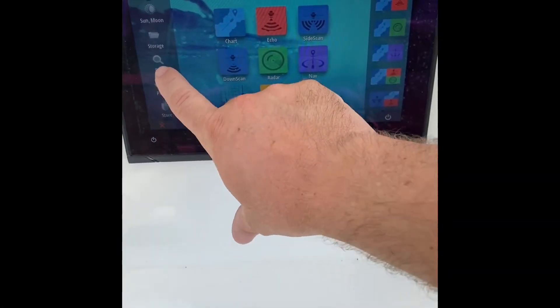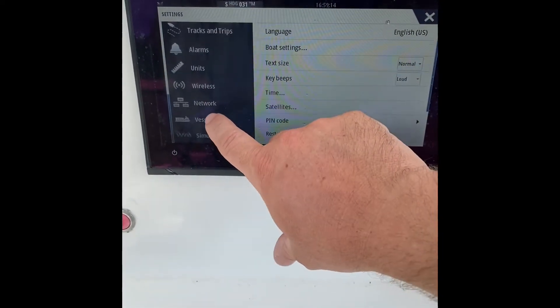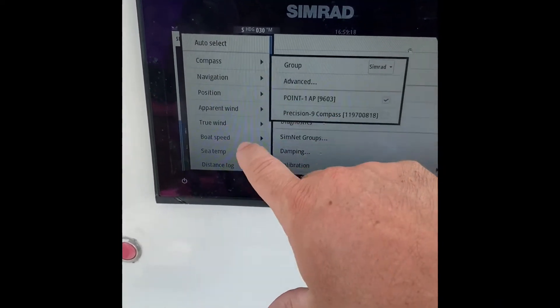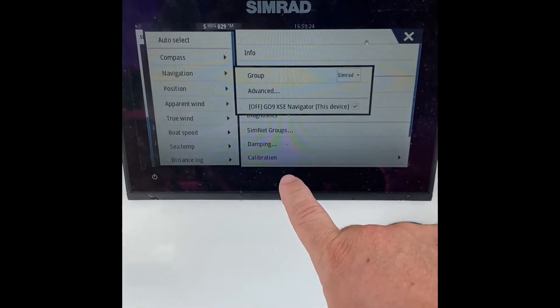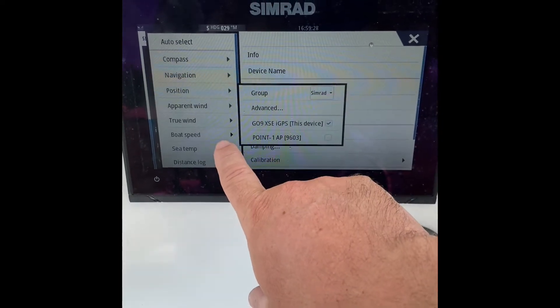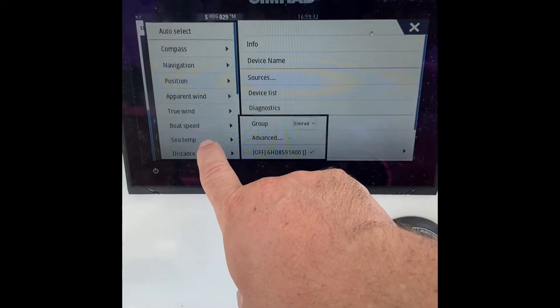First thing we want to do is make sure the outputs are going to our Go 9 multi-function display. We're going to Settings, then Source List, and we're going to go through all these windows and make sure that it is reading the Precision 9 and not the Point 1 antenna. As you can see, I'm just going to keep clicking through and wherever it says Precision 9, switch it over.